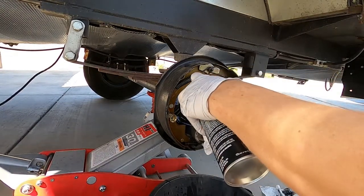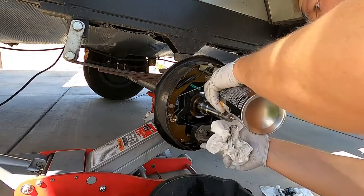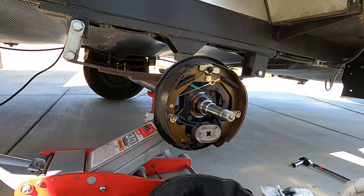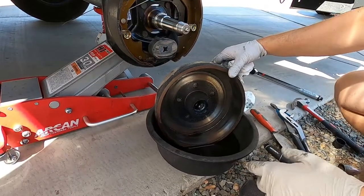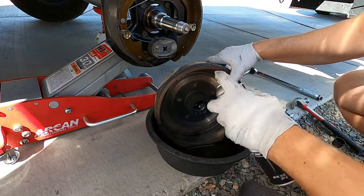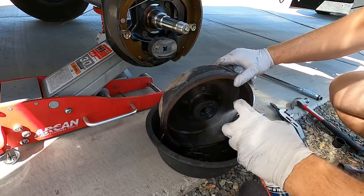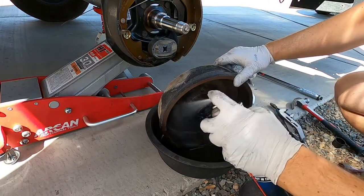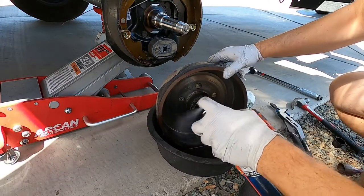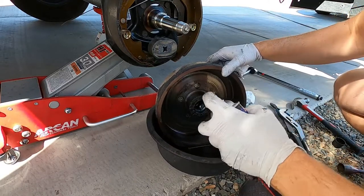After I get the hub back on, or everything back together, I do check it also just to make sure it is working. This is a good time too — if you need to adjust it at all, there is an adjuster back behind the magnet, so if your pads need to go out or in, you could do that before you put the drum back on.